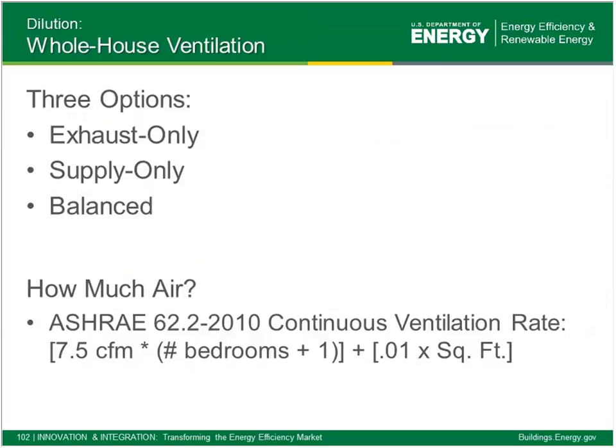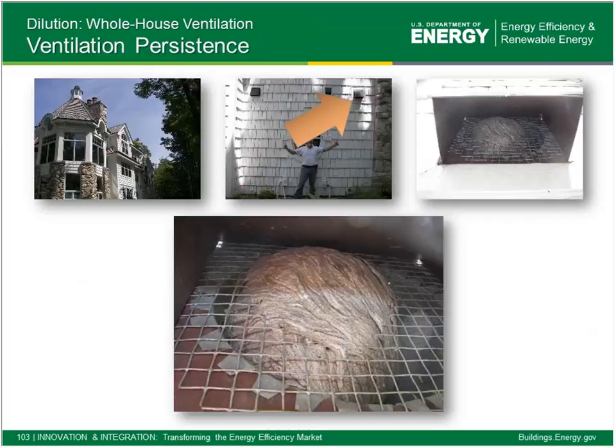Full house ventilation is required by Energy Star and therefore by Zero Energy Ready Home — little more than code. We can go exhaust, balanced, or supply, following ASHRAE 62-2010 air flow rate requirements. There's more and more research indicating the persistence of full house ventilation systems can be pretty suspect. We build a well air-sealed home and put in a ventilation system —